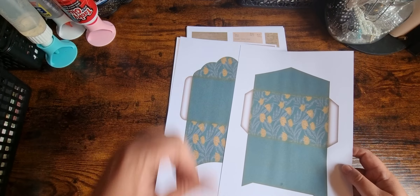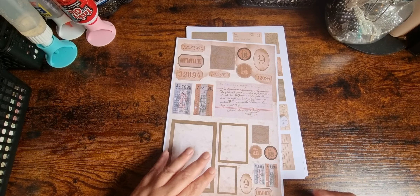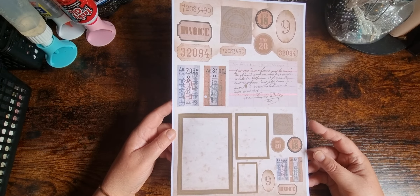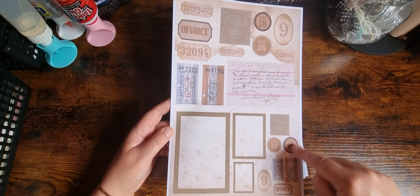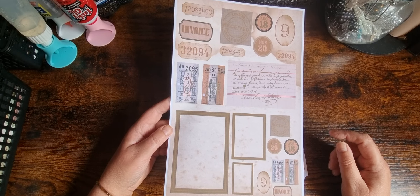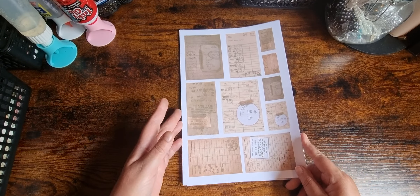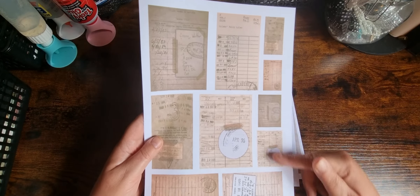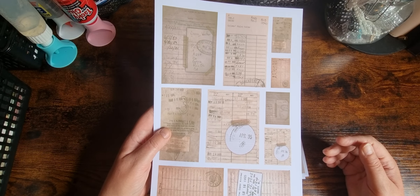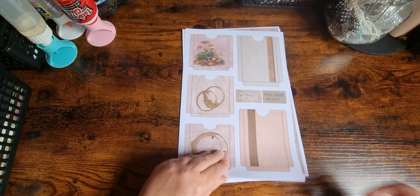We have two envelopes — if you wanted those smaller you could do two to a page. We have some bits and bobs: a couple of tickets, some of which I've put on twice to get a smaller one. We've got some frames, a little index card type thing, some words and numbers. There are library cards and smaller ones you can use in collages or cluster embellishments.